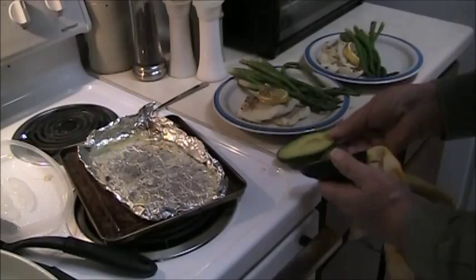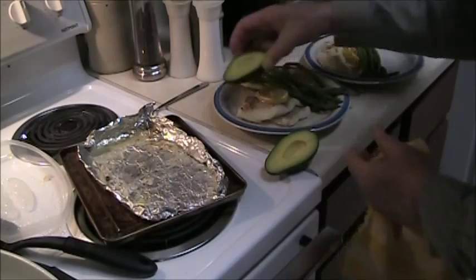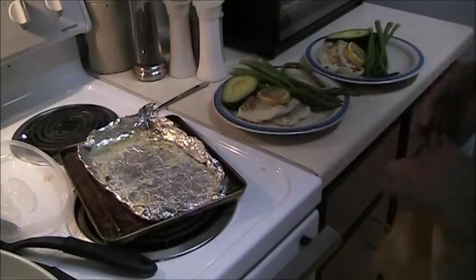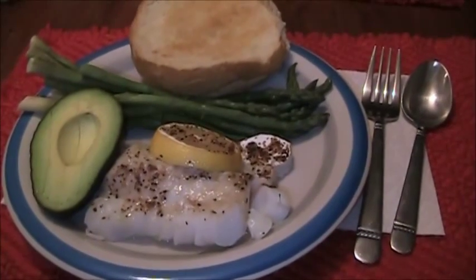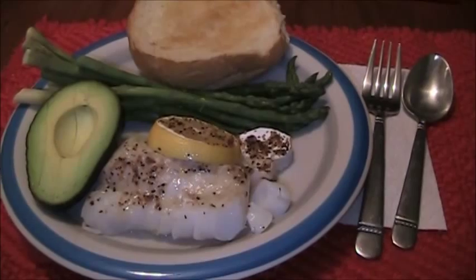And a half an avocado each. Now it's ready to go to the table as soon as the bread gets through toasting. And there's dinner, fit for any restaurant in town.